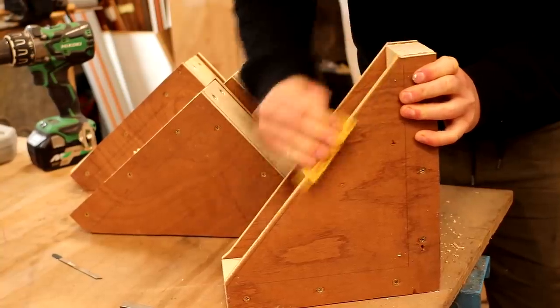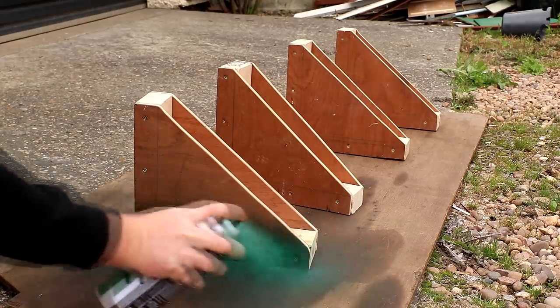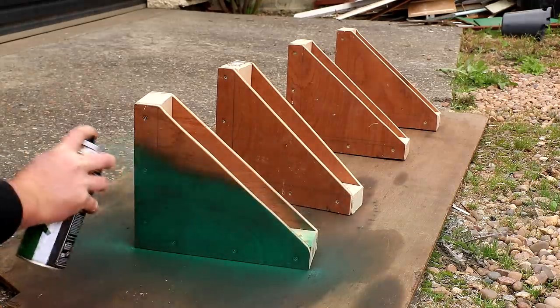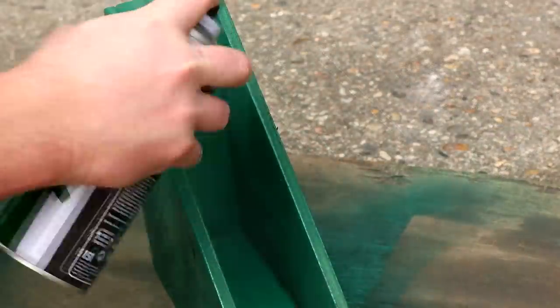I did a little bit of light hand sanding to the edges of the plywood and then to tidy these up I applied some green spray paint just to hide imperfections, because I'm using scrap materials here. These don't need to look brilliant — they're not going to be in my house, they just need to hold some timber in the workshop, so I wasn't too fussy about making them look perfect.